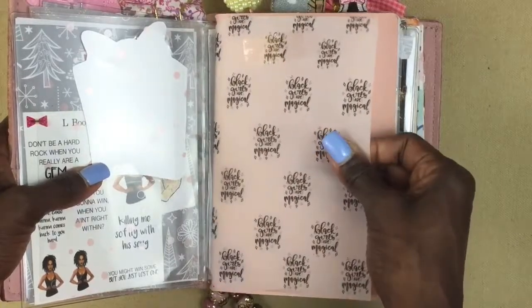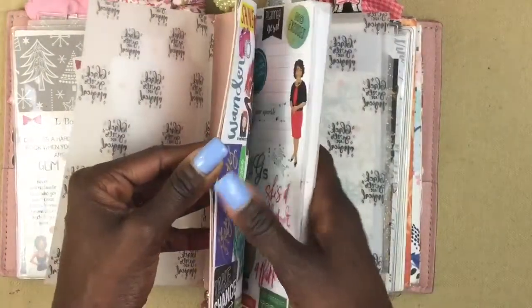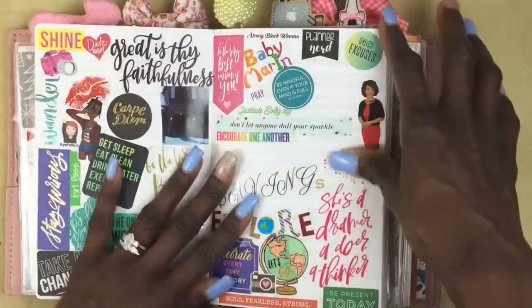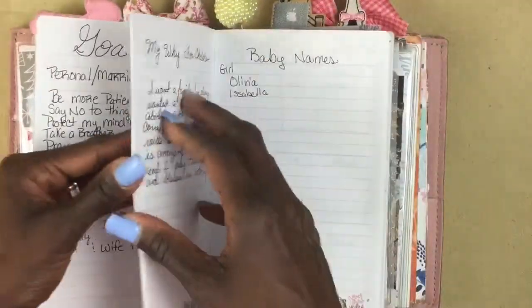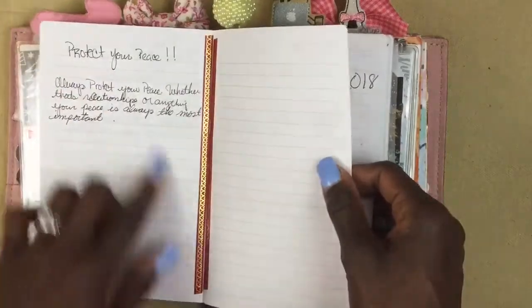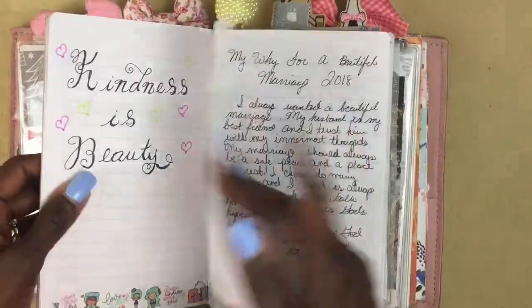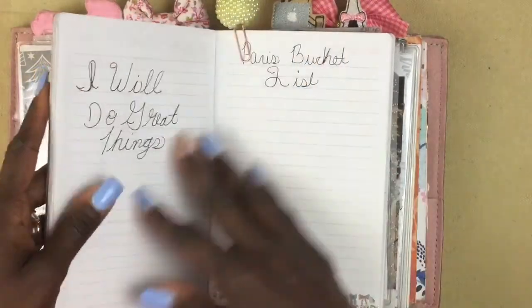There's a three-dollar insert from Target that I'm using for something kind of like bullet journaling. I have my vision page in here — I actually have a video on my vision page — plus goals listed, some writings I've been doing like one called 'Protect Your Peace,' bucket lists, whys for certain things in my life, and birthdays to remember. The blank pages haven't been filled in yet, of course.